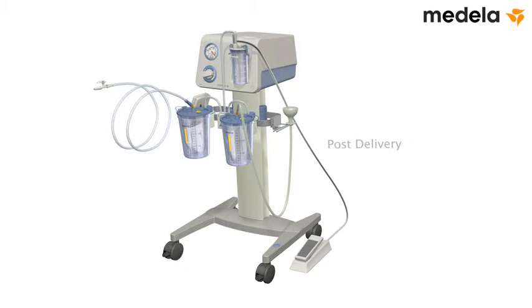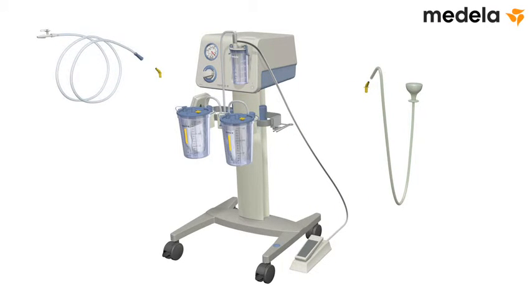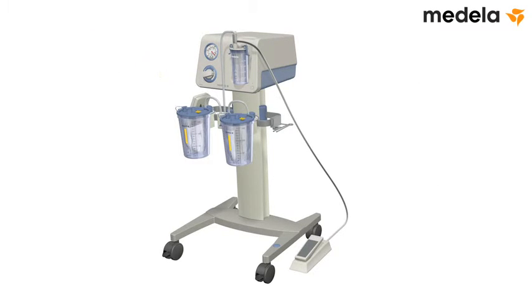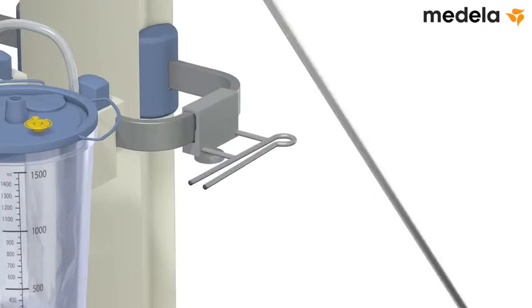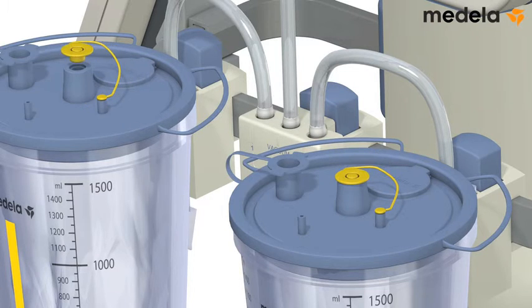Post delivery: disconnect the sterile tubing and the angle pieces. Disconnect the tubing from the Cezade cup and reprocess it according to hospital policy or the Medela reprocessing guide number 200.2391. Discard the sterile tubing, angle pieces, and cup in accordance with hospital policy. Use the attached plugs to close the patient ports.